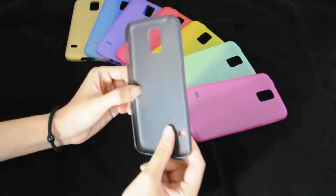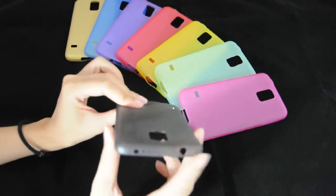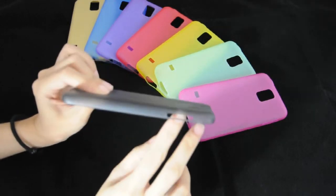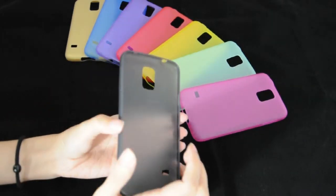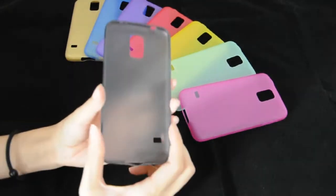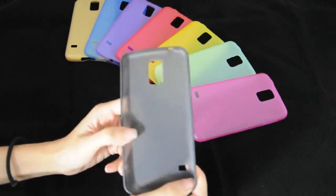It is made of high quality and durable hard plastic material. It's easy to access to all buttons and features. Just snap on to the front edges and the sides and the back of the phone. It will allow access to all functions.